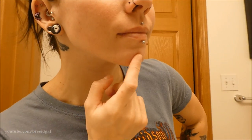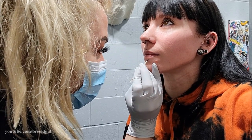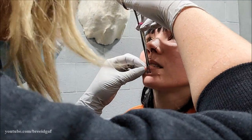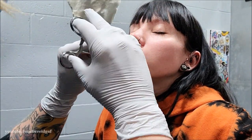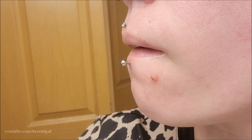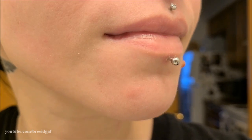Hey guys, welcome back to my channel. In today's video I'm going to show you a few different ways on how to clean your labret piercing. This goes for any lip piercing, but this one is centered around my labret because it is my newest piercing. I did do a video on my channel of me getting it done, showing that whole process, and I also took you through the first week of the healing process. I've had this piercing for about two weeks now.